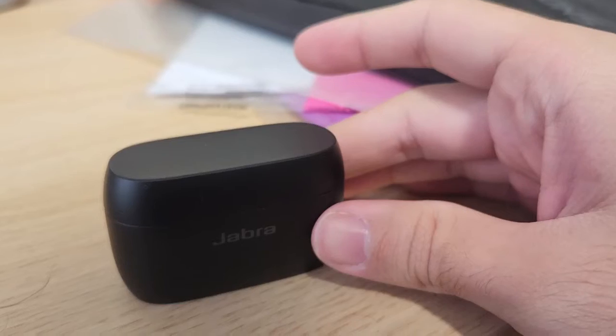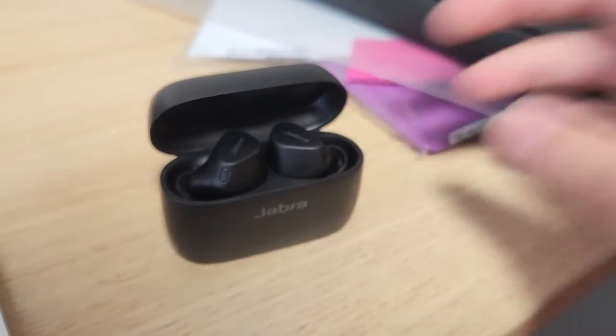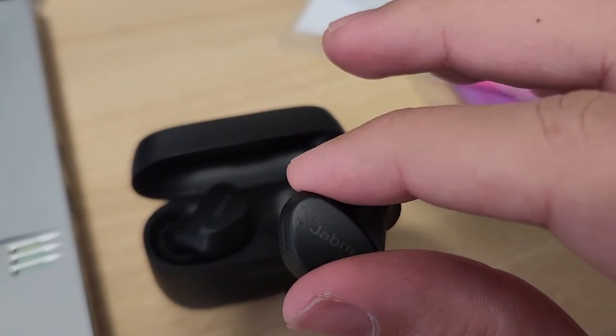I think these earbuds are actually quite nice. The case looks durable — it's mainly made out of plastic but it's quite sturdy. It's slightly on the larger side but it still fits well in your pocket. The earbuds have magnets inside them so it's easy to charge, which is nice.